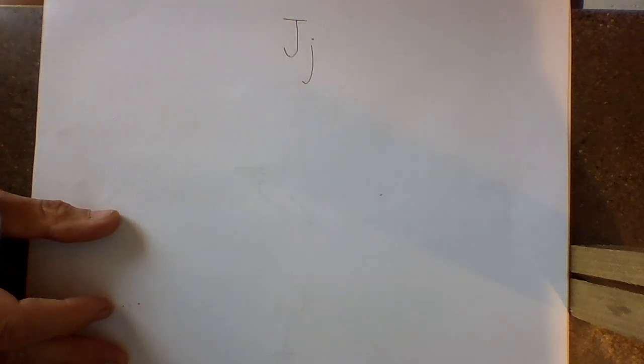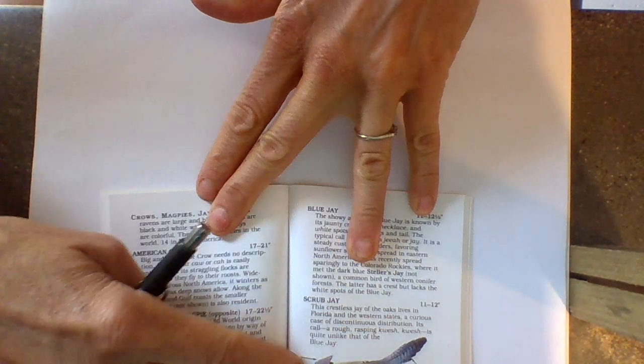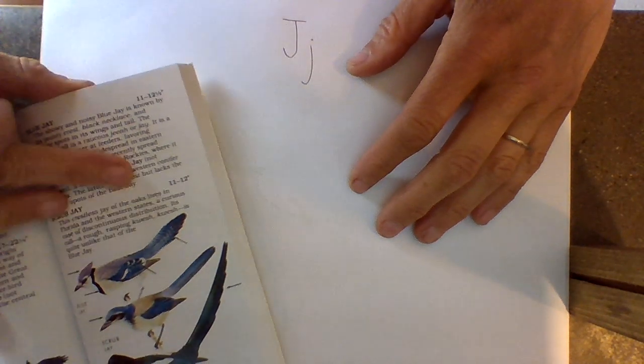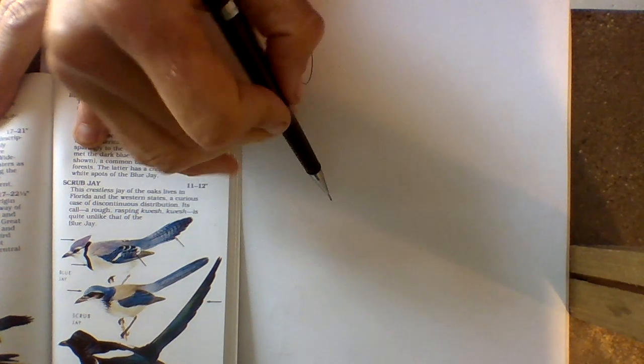One of my very favorite things to draw are birds. One of the birds in Eastern Oregon that starts with the letter J is a Blue Jay, and this is our Blue Jay right here. So I'm just going to set this down. Sometimes it helps to look at something, and we can always look it up on a computer.